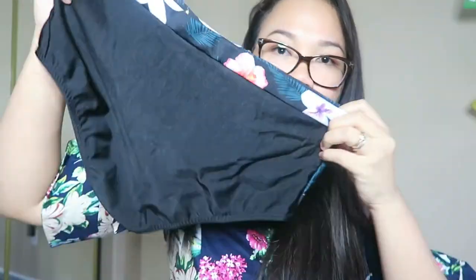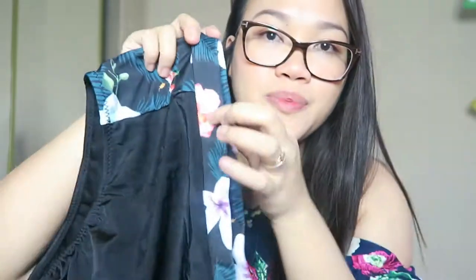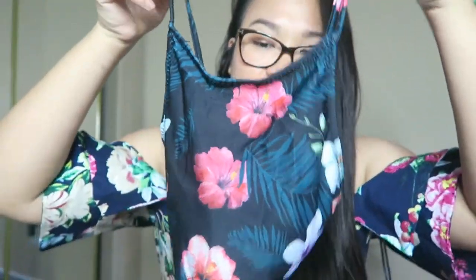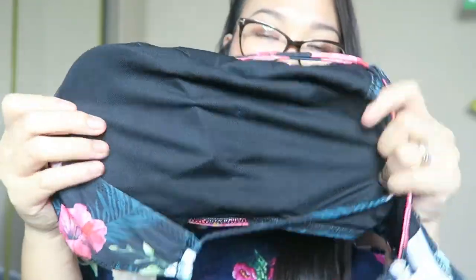Next one is also a two-piece. It is a high-waisted bottom and I like the floral prints. The material is like a scuba knit fabric. The top is very cute — it is a little bit conservative, which is good for me. The back is a criss-cross and inside is just plain black. It also came with padding and it doesn't feel like it is a $10 swimsuit.